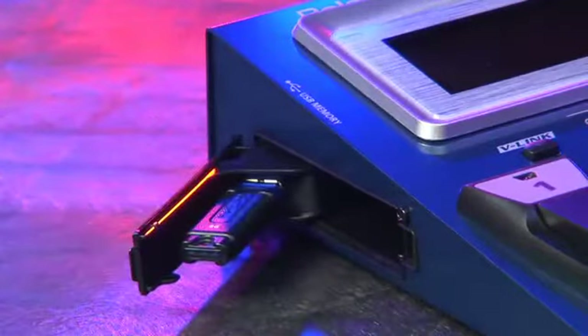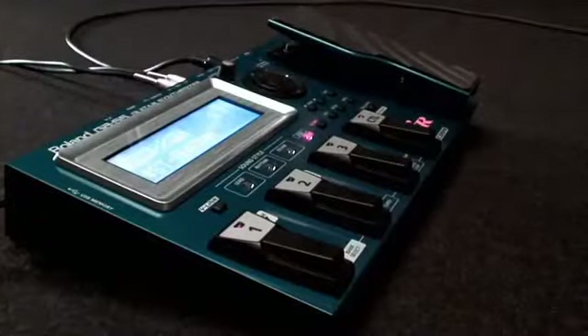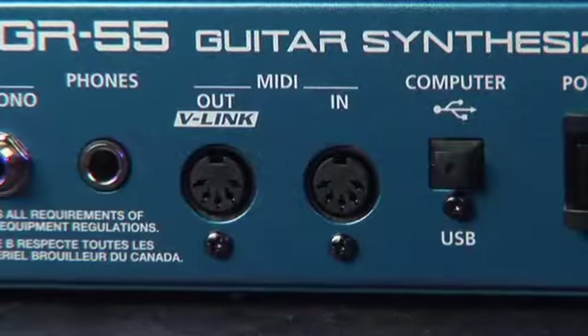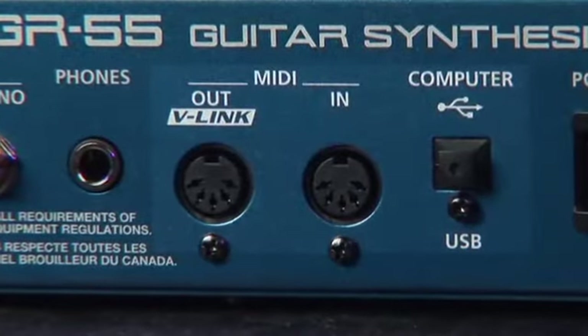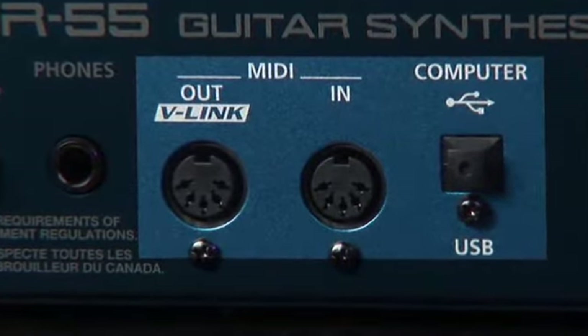On the side of the GR55 is a slot for a flash drive, which you can use to transfer data to your computer, or use the GR55 as an audio player, easily controlled by the pedals. And of course, it has both MIDI and USB ports for use as a MIDI controller and USB audio interface.